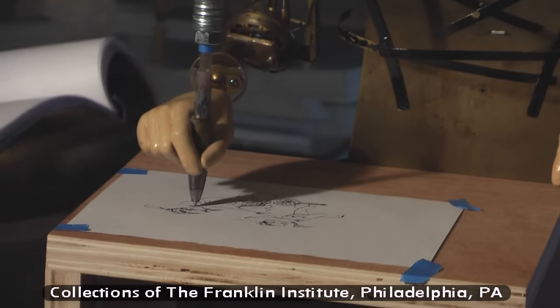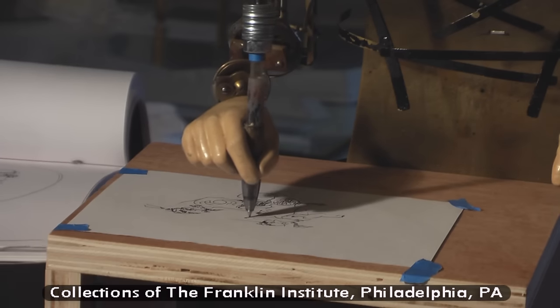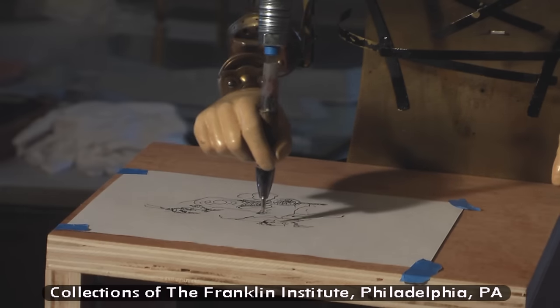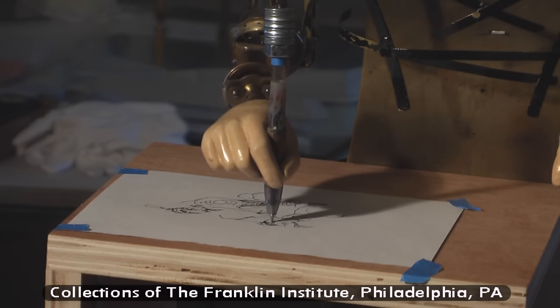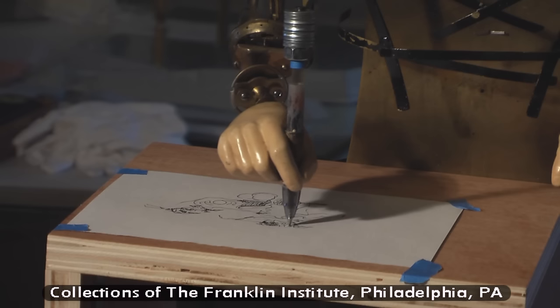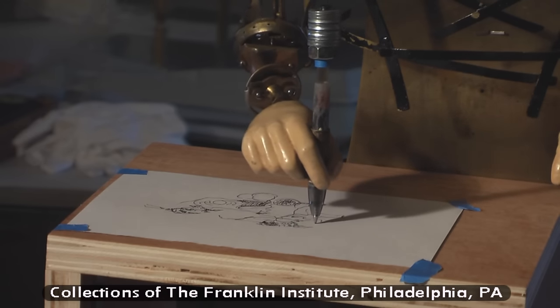And Andy's got the book of renderings. He's checking the drawing as it's drawing this new rendering, comparing it to more recent renderings with a standard fixed modern pen.